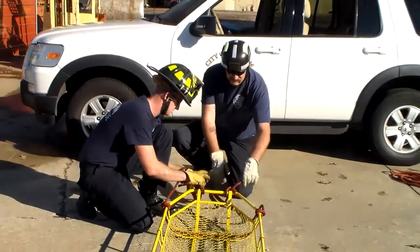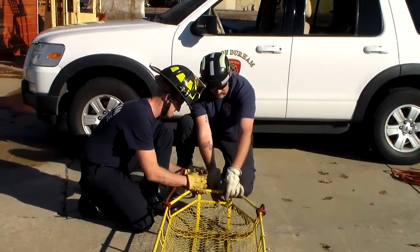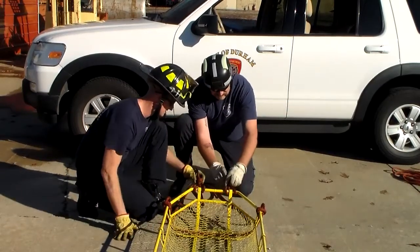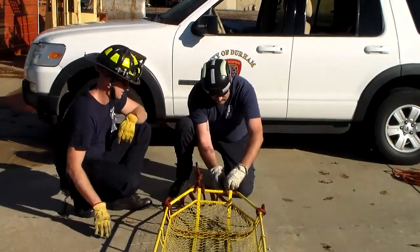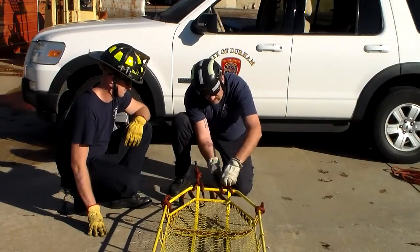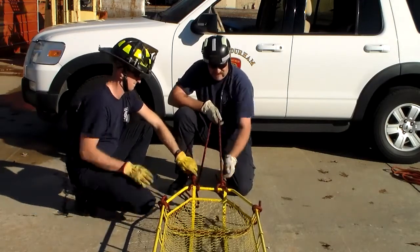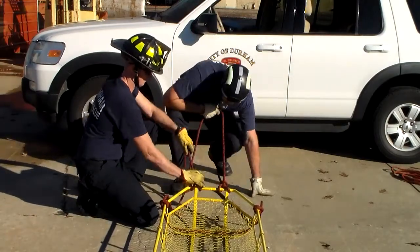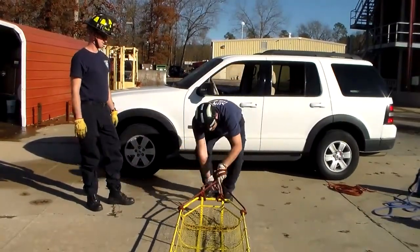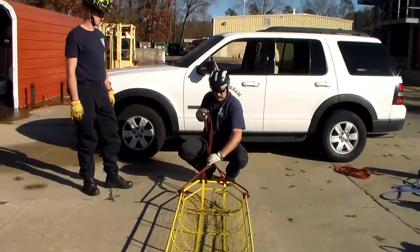Now we're going to put our overhand safety. A lot of people were taught to bring this all the way back around the top — there's no need. I put my overhand safety right here and I want at least three fingers hanging out for my safety. Keep it down on your knot. As this cinches down, that safety is actually going to lock that knot together. Pull these back the same distance.